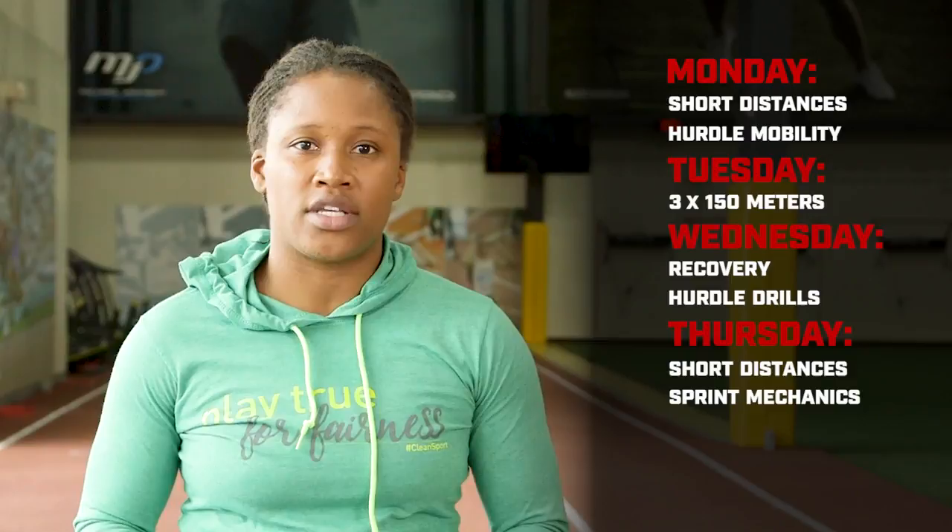On Thursday, we were doing something similar to Tuesday, a little bit harder workout, but this week we're going back to focusing on the short-distance and the sprint mechanics that are at the beginning of the race. So we're going to be doing a shorter workout on Thursday.